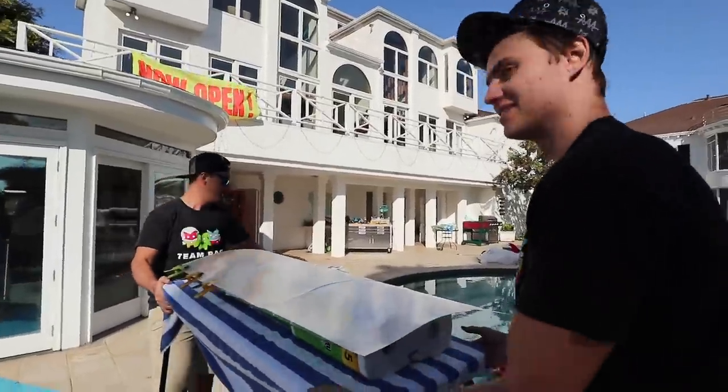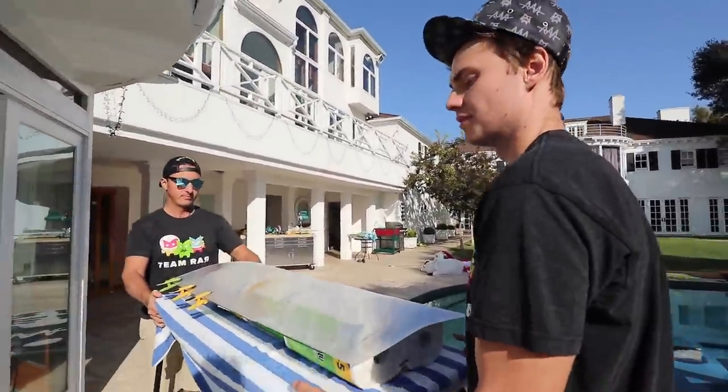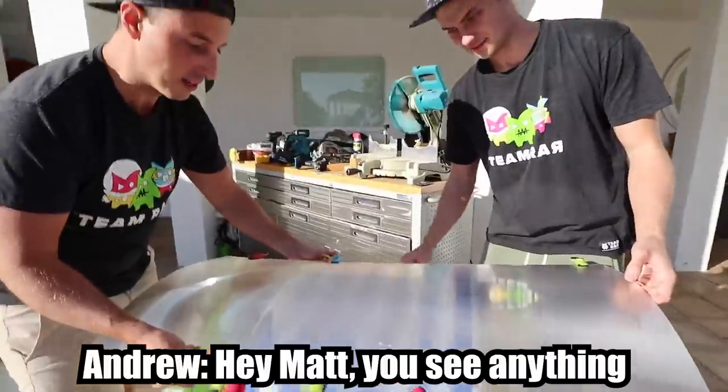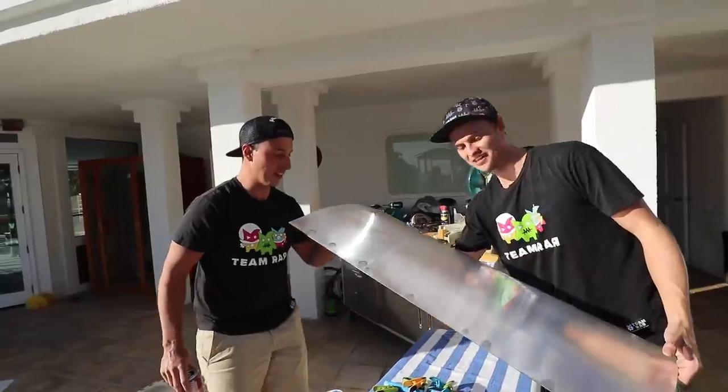We're moving our setup into the sun because hopefully the heat and UV rays will help the invisible glue cure a little bit faster. Hey Matt, do you see anything under here? Now that we have it all glued, we're going to go test it out inside.